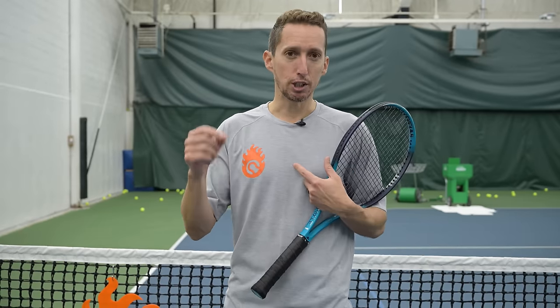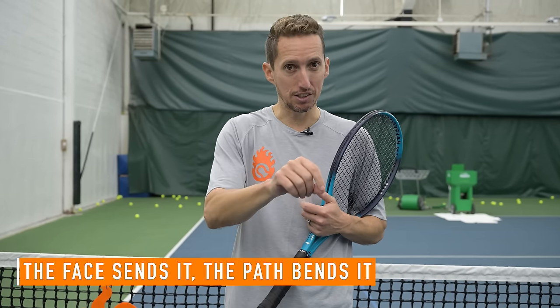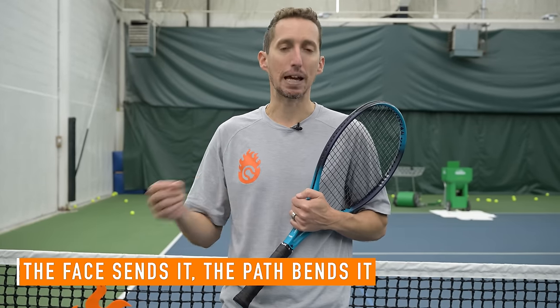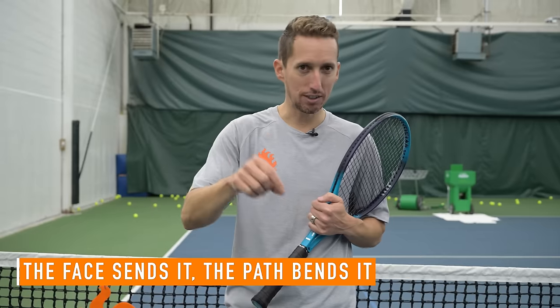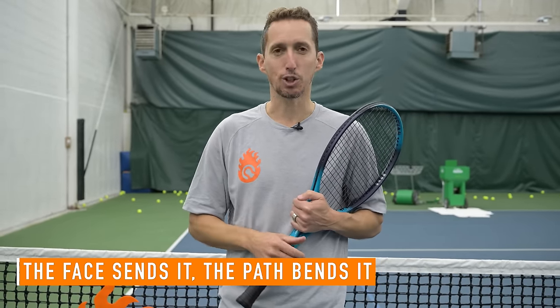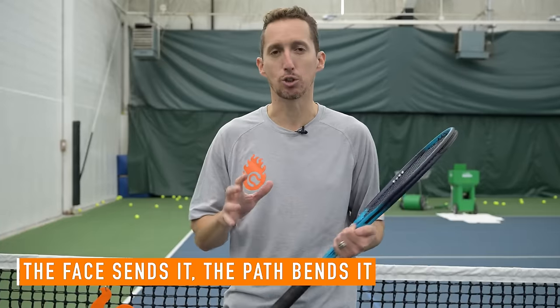I want you to remember this phrase — it's pivotal and critical for your understanding and improvement as a tennis player: the face sends it, the path bends it. The face sends it, the path bends it. I heard that phrase from a golf coach years ago and it's massive.